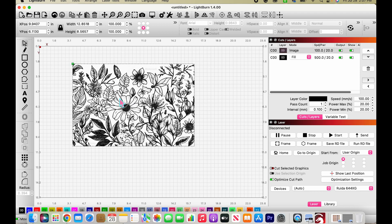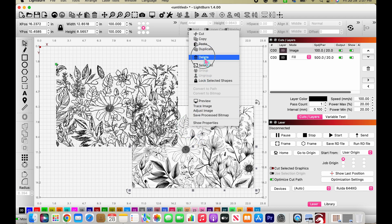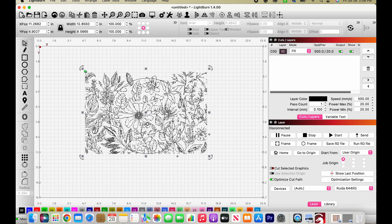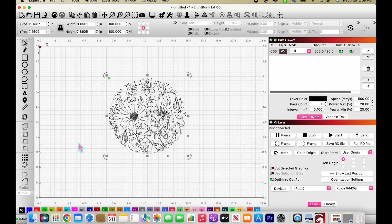We still have our original image here, so we grab that, move it off, and we're left with the tracing. We can delete the original. Now I want to engrave this in a circle, so I'm going to add a circle to the project, bring it over top, and position it over that nice big flower. Then I'll click-drag to select both shapes and do a boolean intersection, which gets rid of all the background and leaves us with just the circle.